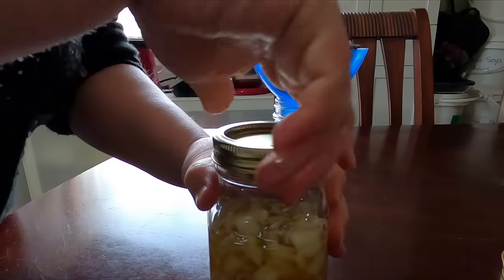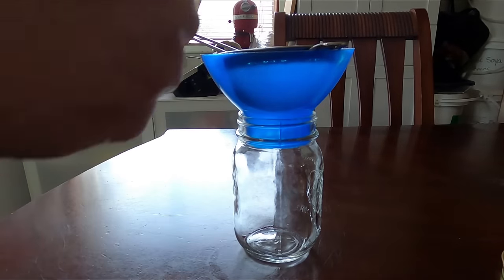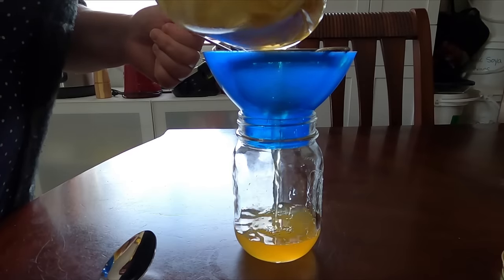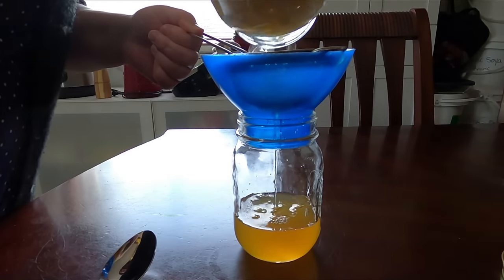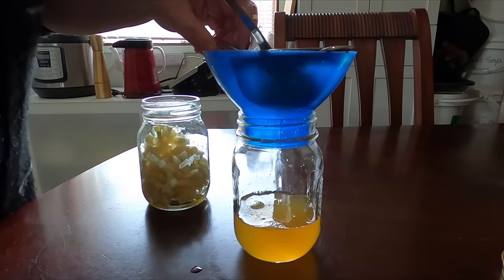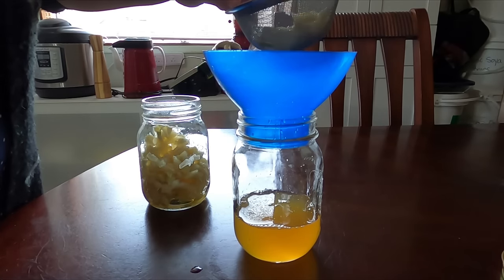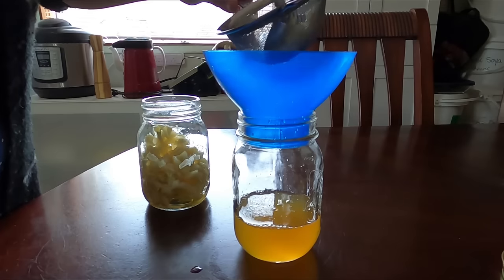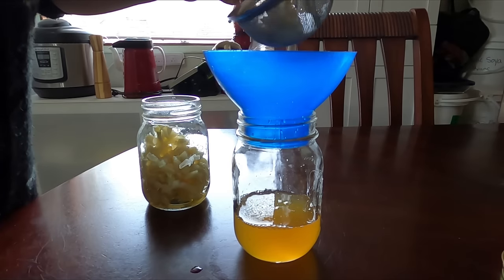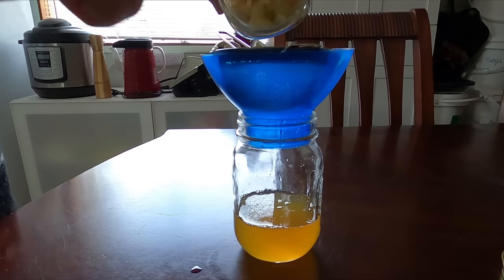We're just gonna take it, strain it, and make sure we get all those good juices out of the onions. This is quite similar to what we do for our homemade elderberry syrup — if you haven't seen that video we can put a link to it. We'll make sure we get all that juice out of there.